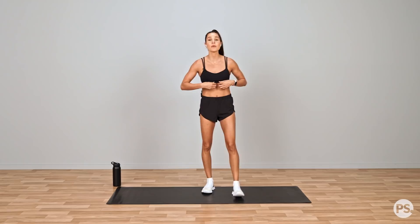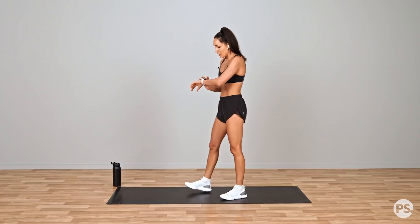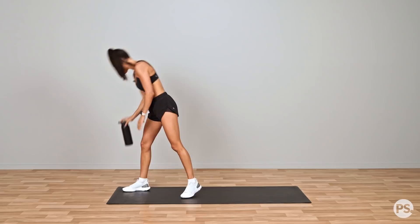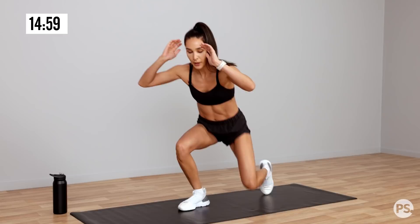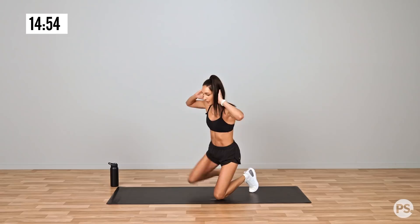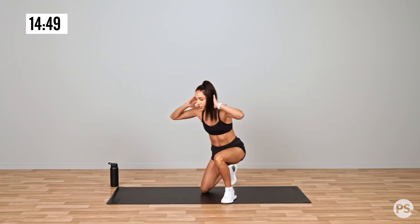Okay, so now that we're warmed up, we're gonna get straight into the workout. The workout is gonna start with a kneel to squat. So grab a drink. We are starting in 5 — get down to the ground. Let's go. So we're gonna go up, up, standing up, squat down and back down to kneeling. This is a great alternative to step ups if you don't have a chair or a bench. Each time you come up, try to alternate which leg you come up with.